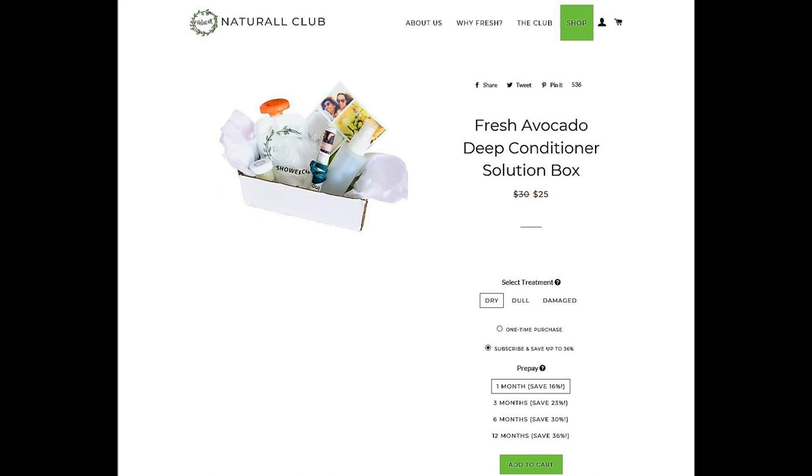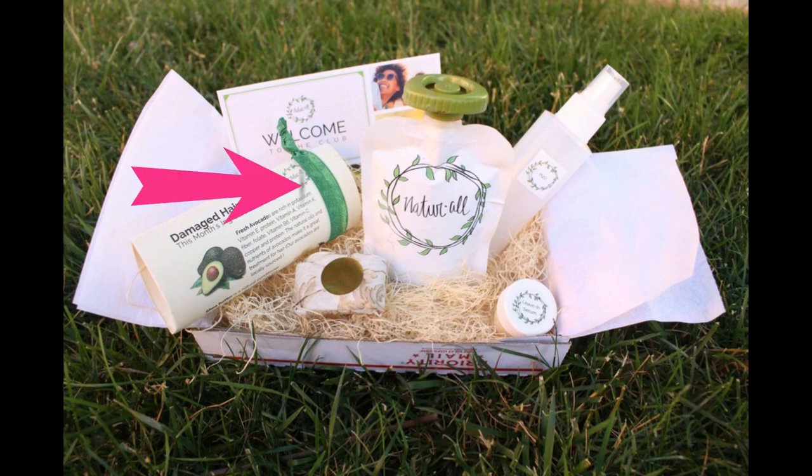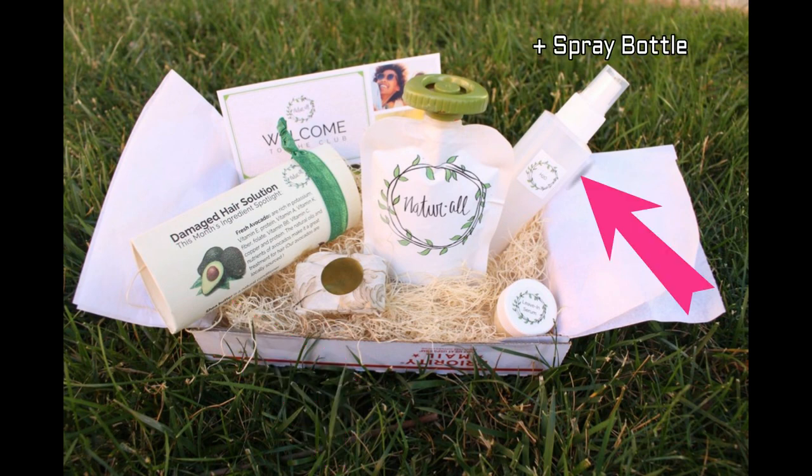Natural Club is a monthly subscription service. In your monthly subscription box with Natural Club, you will get a deep conditioner, a leave-in serum, a hair tie, a hair cap, and also an educational insert, which will go in detail about the club, about the subscription service, and also about the ingredients in their products.